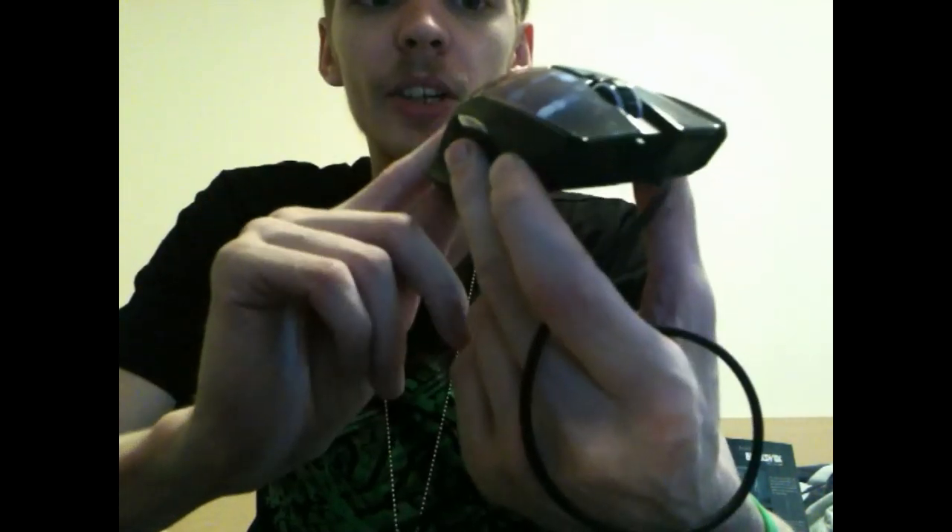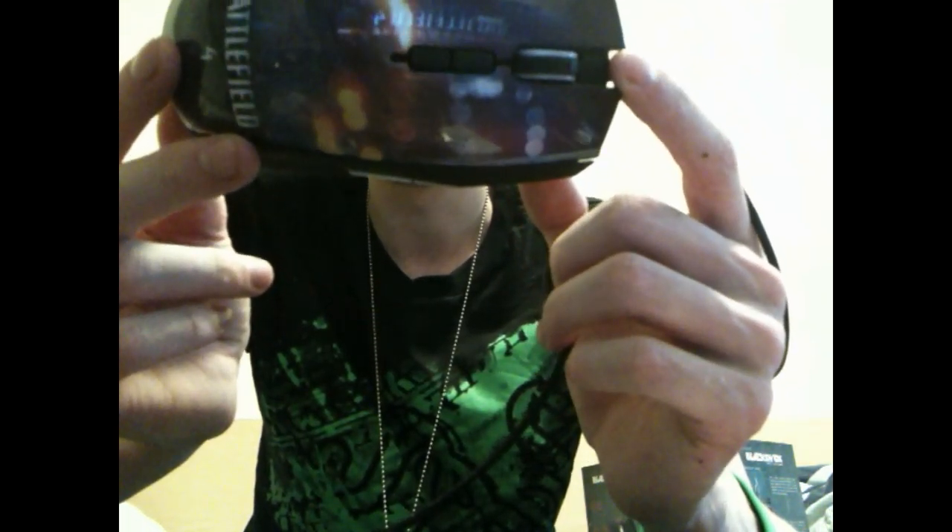I haven't actually used it fully yet as I need to sync it up, so I'll give a better review later. I really like it - I think I like the aesthetics more than the feel right now. Obviously being Battlefield 4 edition, I'm sold on that because I'm in love with the Battlefield series. Let me know what you guys think - is it something you'd get? I honestly don't know if it's worth it at the price if you had to pay for it.